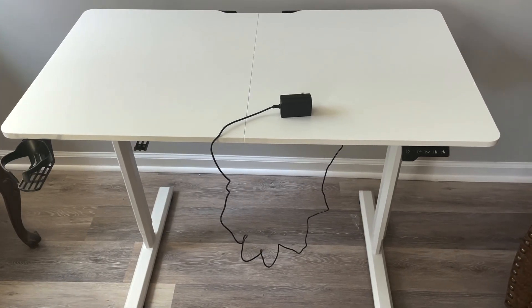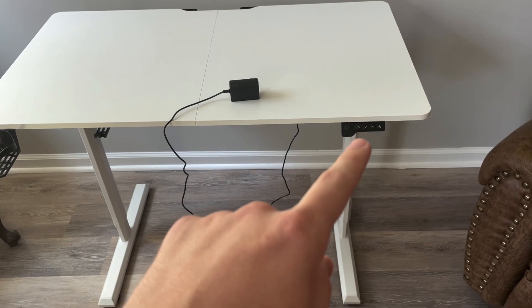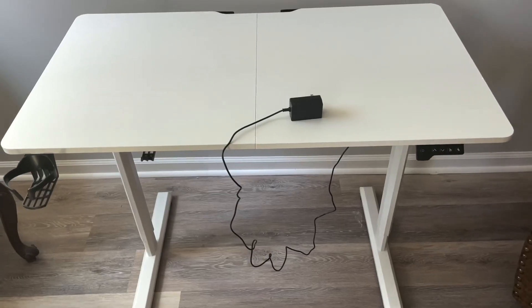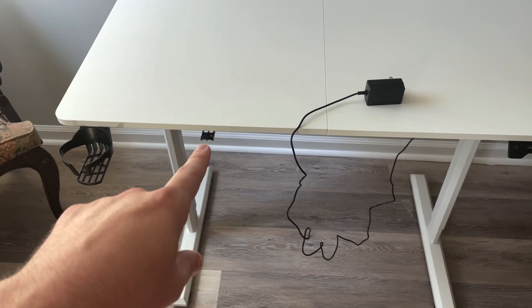This is the Banty 24 by 44 desk. It's got an electronic standing desk feature, so it can raise up from about 28.3 to about 48 inches. It's got a power cord, a cup holder, and a spot for your headphones.